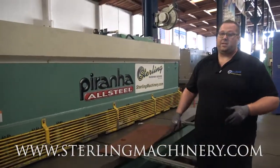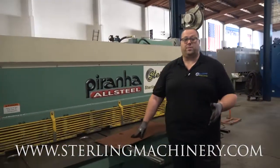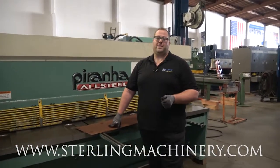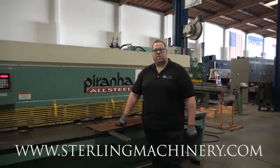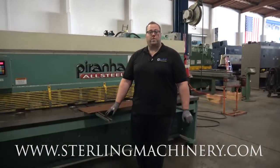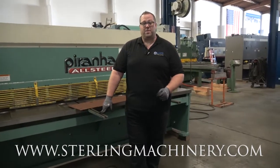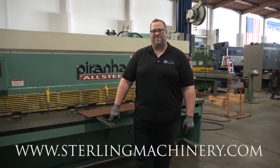Everything's been checked out on this machine — it's all guaranteed. It comes from Sterling Machinery Exchange. We've been in business since 1954. We'd love to buy, sell, and trade with you. Let us know how we can help. Give us a call at 626-444-0311. Check out our website for some great financing options at sterlingmachinery.com. Thank you.